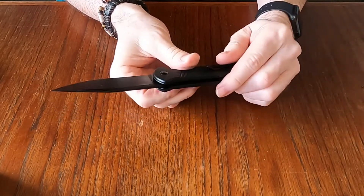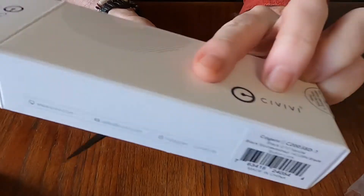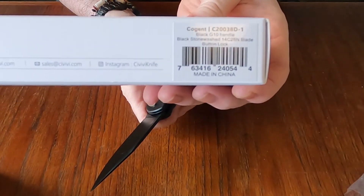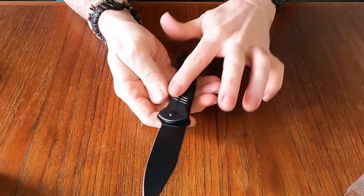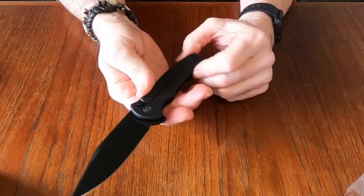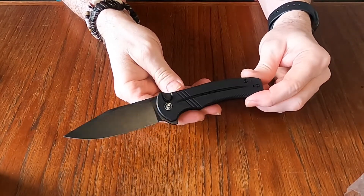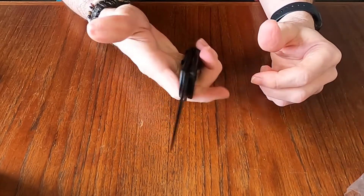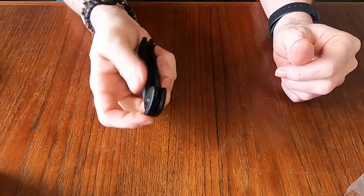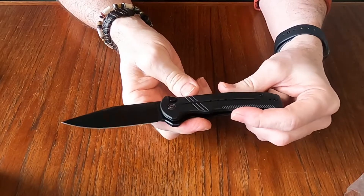It's got G10 handles and the steel is 14C28N. The Cogent — this one's black. You can get them with the natural handle; I debated whether I wanted that, or you can get purple, which weird enough actually didn't look that bad, but I'm just not into purple knives. I went with this one, and boy it feels good. The button lock works great, the flipper works great, the pivot works great — wow, I am not disappointed at all.